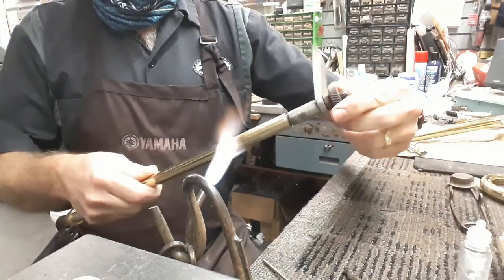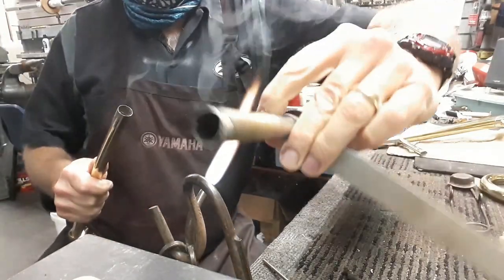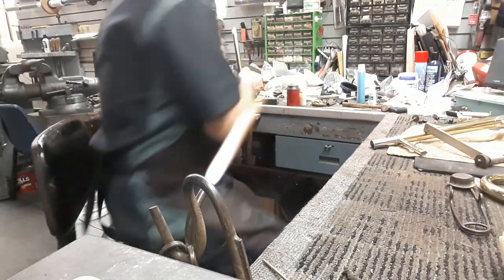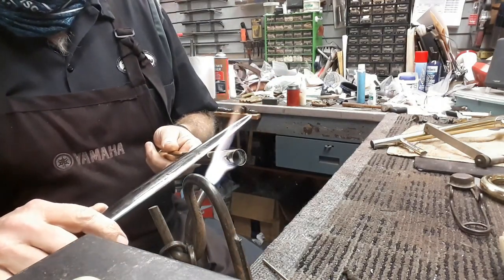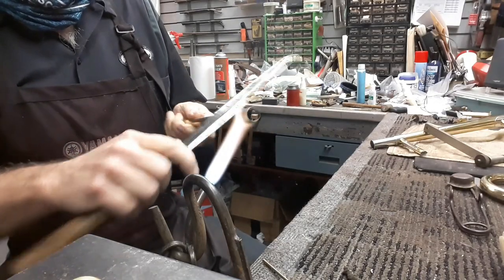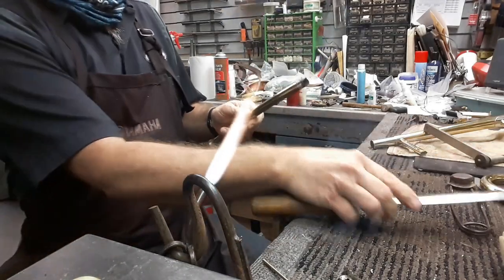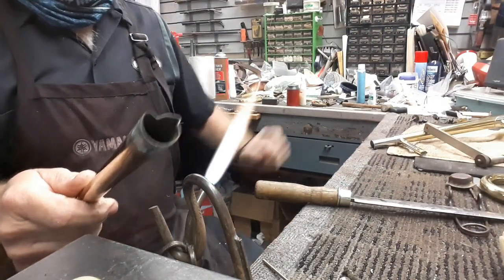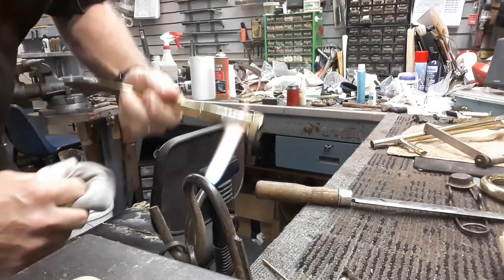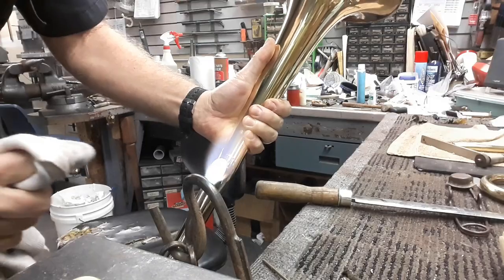This lacquer will probably scorch a little bit in the process because my experience, the Jupiter lacquer tends to do that — I'm not sure what they're using. You can get an idea of that bent-up tube. Now let's take off this part; I'll just use a burnisher to knock it loose. Look at that — that really got twisted and bent. Damaged. We'll wipe the excess solder at the brace-to-hand-slide connection joint. As long as the torch is going, we'll go ahead and heat this flange.